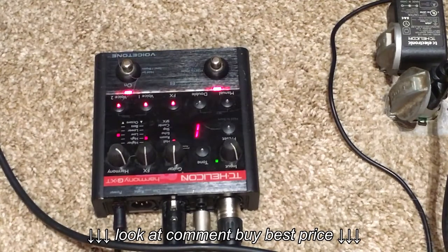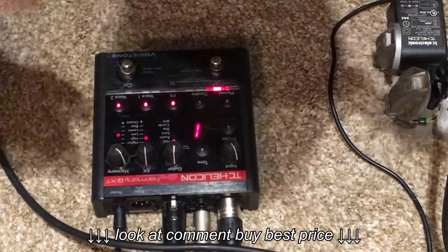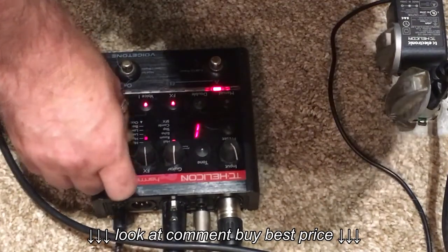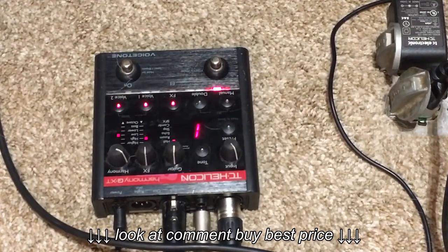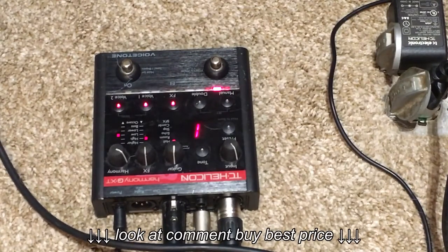We're changing chords — check it out. I usually like to run the harmony a little bit lower in volume so it's not too fake sounding, but I use this thing religiously.